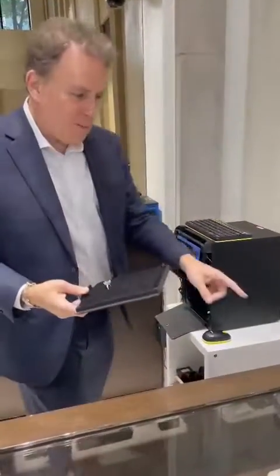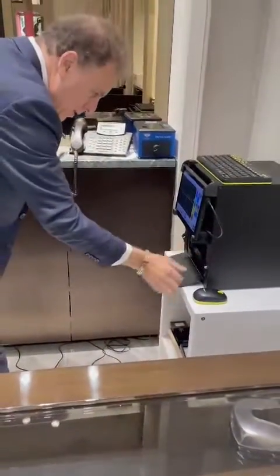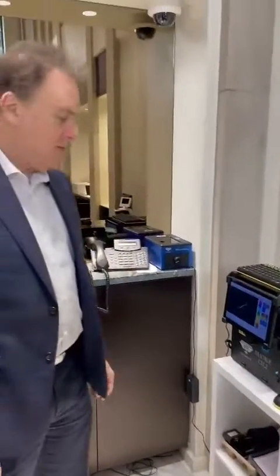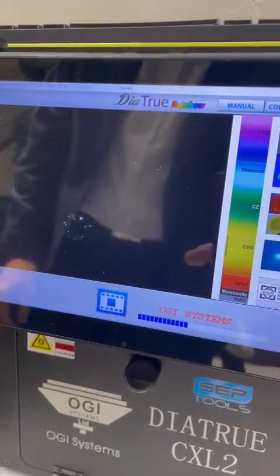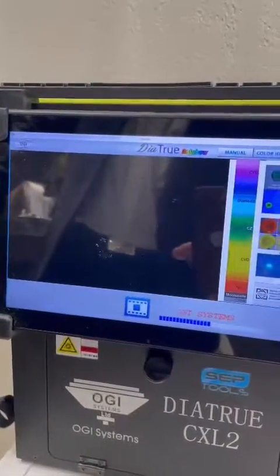I just want to show why it's very important to still keep one of these little small machines. This is a natural diamond — I'll throw it in the Dyad True and we'll run a test on it. You'll see that this diamond will show that it is natural as it's testing right now. Sometimes these machines are a little slow, but it's well worth the wait. As you can see, it is clearly blue — it is a natural diamond.